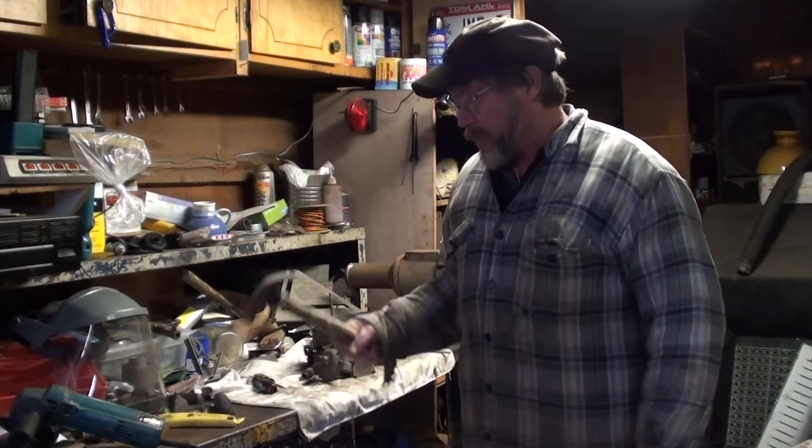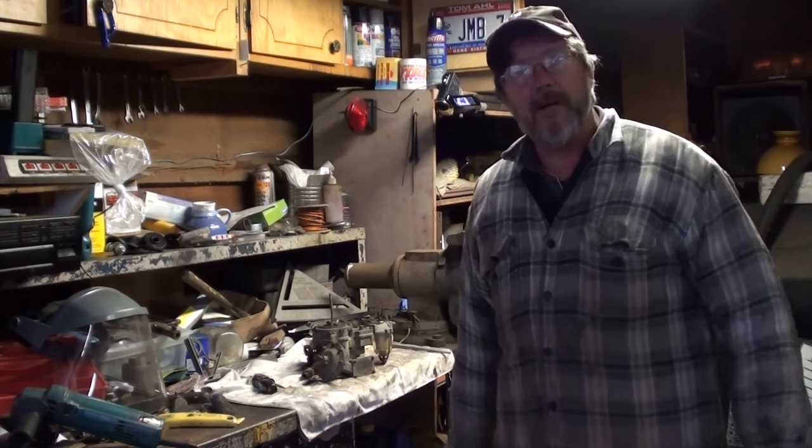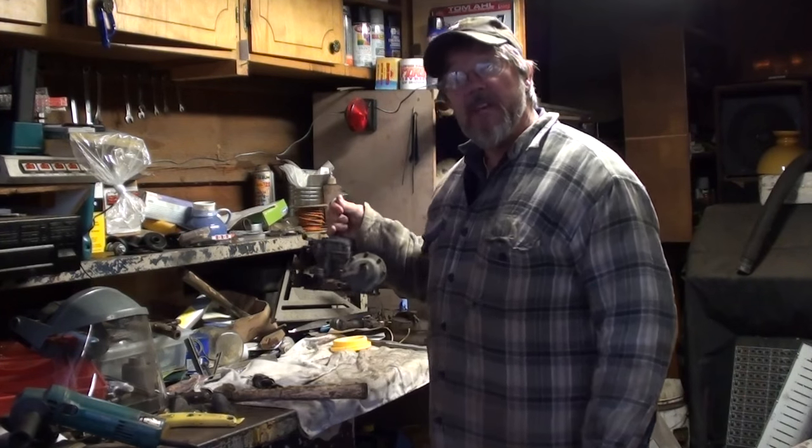Hi, I'm Jeff Bradshaw from Redneck Restorations. This old truck brought to you by Eldrediron.com. Well, today we're going to address the governor.